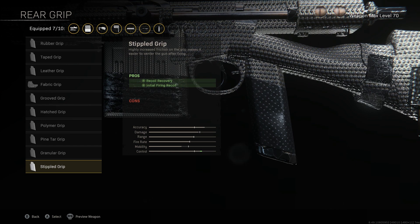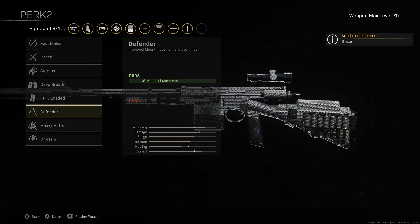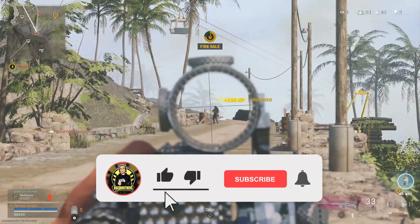Perk one is Braced to improve our initial shots when firing, and for perk number two, Fully Loaded, to ensure we start with the maximum ammo.